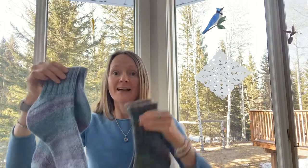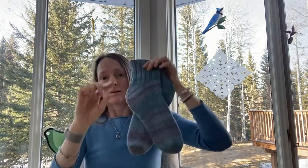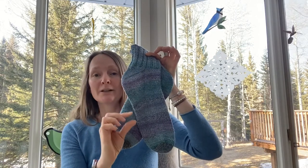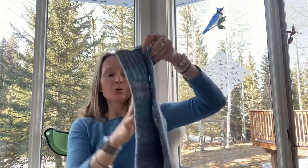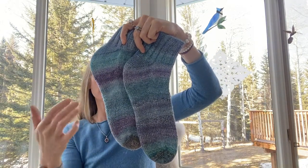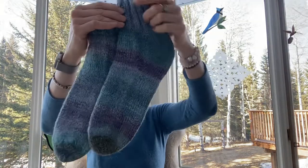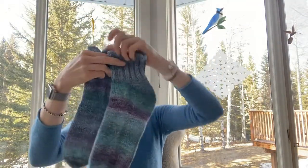I divided the braid for this pair the same way — taking the braid and splitting it into four long strips of fiber, then re-braiding them. My goal was to have narrower sections of different colors and to keep the colors as sharp and as separated as possible. Still, this sock has slightly more blending compared to the other one.